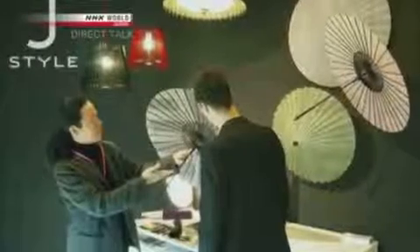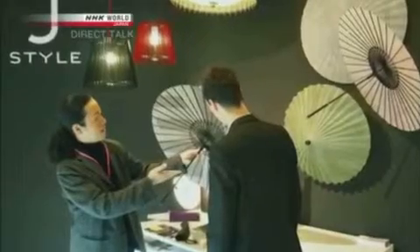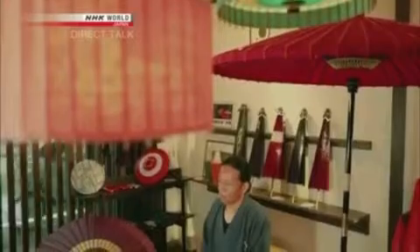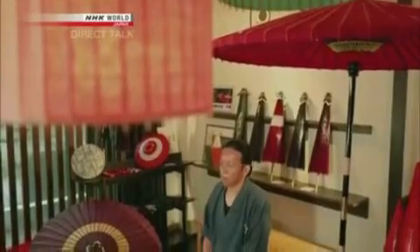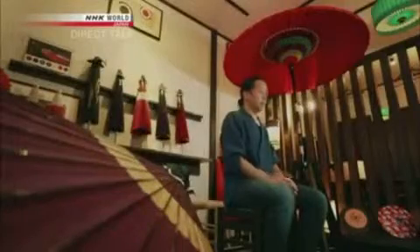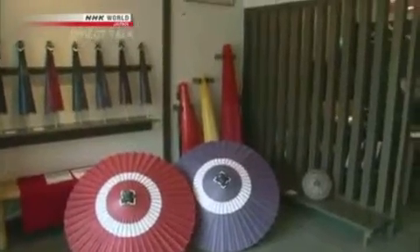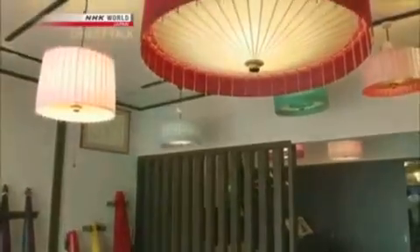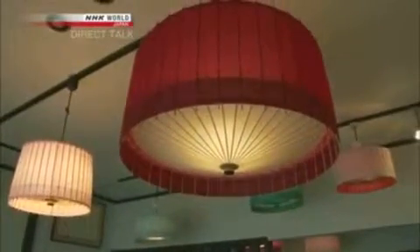In 2008, he exhibited at an international interior design trade fair in Paris called Maison et Objets. The reception was fantastic — it was something people hadn't seen before. Today about 70% of sales come from lighting fixtures and other interior design items. The lampshades became a hit at home and abroad, and Nishibori successfully saved the workshop from financial ruin.